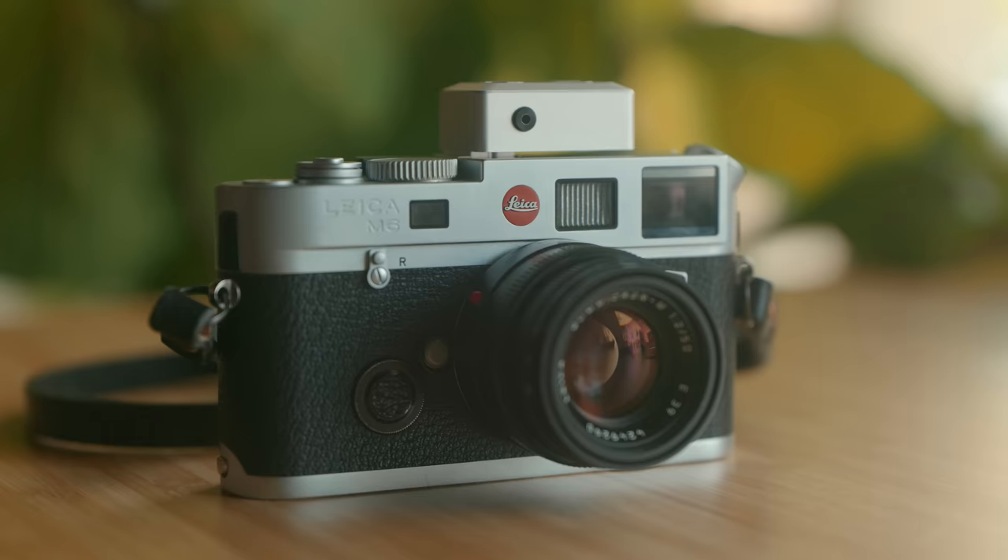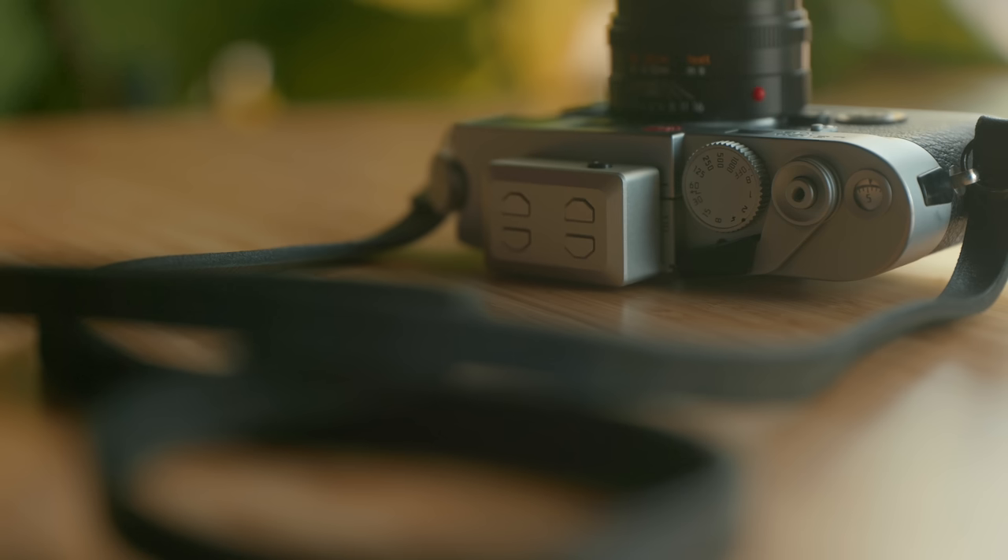Today we're taking a look at an accessory for film photographers, specifically film photographers who might not have a light meter built into their camera. This is the Kex EM1 light meter. It's not communicating with your camera in any way — it's not making any connection or sending information to your camera. This is simply a light meter with a hot shoe attachment on the bottom so you can sit it on top of the camera.